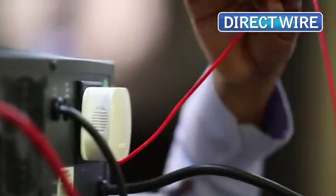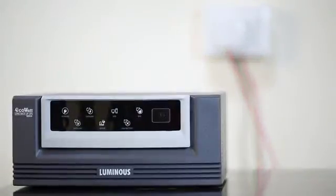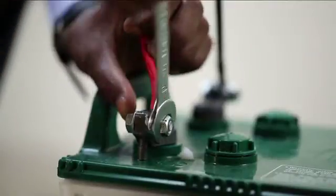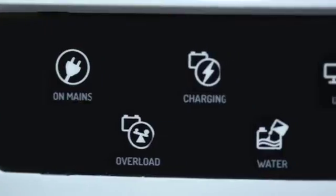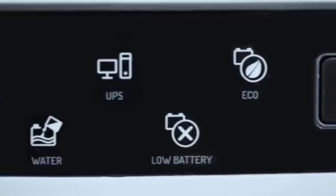This is our main supply going in, and from the output we've connected a direct wire. And now our installation is complete. When we connect the battery with the UPS, all indications at the front will glow together. Now let's try and understand all the indications on the Luminous EcoWatt.